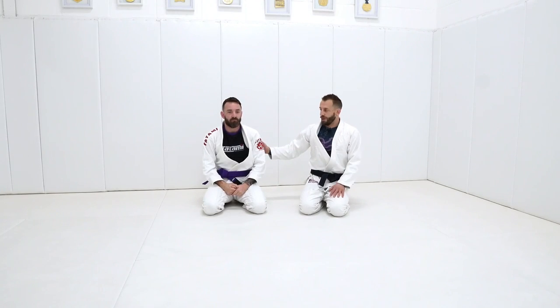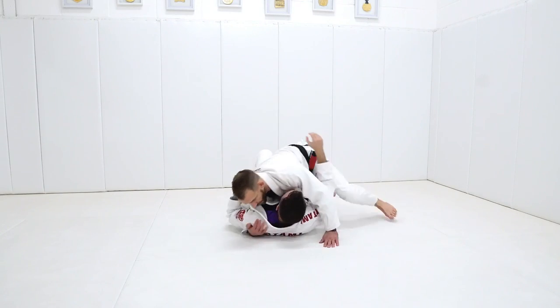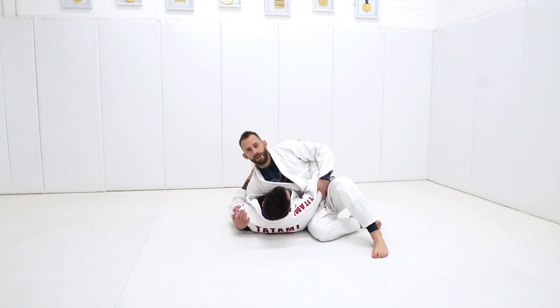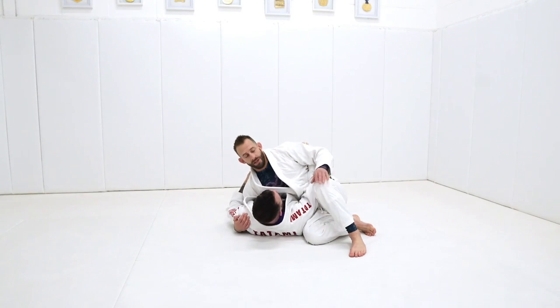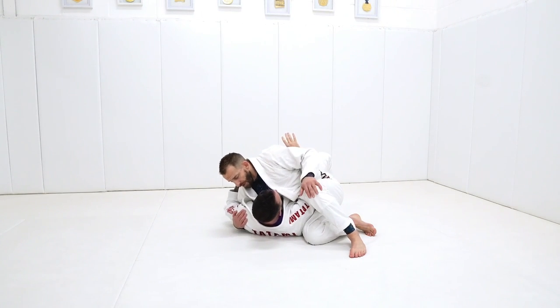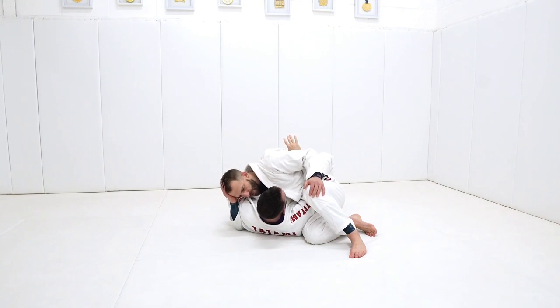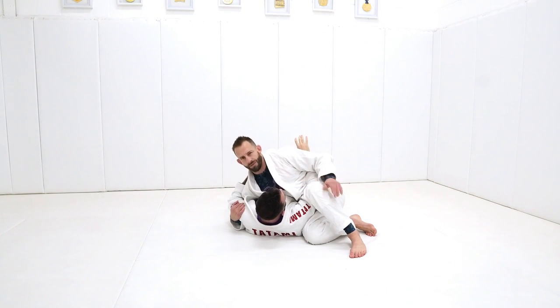Obviously Dean has two arms. Most of the people you're going to be rolling with will probably have the same, and he can use either of those to defend. This is another very common situation when I start this sequence. I'm here working with Dean and I've isolated out this arm pretty well. I can even use a hand on the head position if I wanted to, to make it really hard for Dean. I don't often do that, but it's a way of trapping it up.